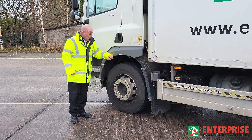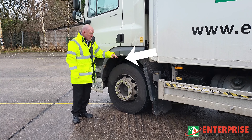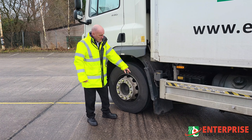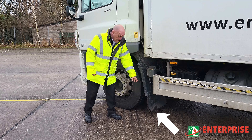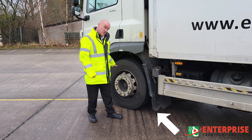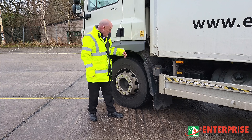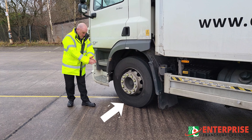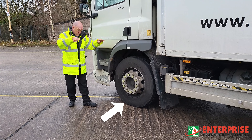Starting with the exterior, the first thing we're going to do is check the wheel arch isn't too close to the tyre due to too much weight pushing it down. Check the spray suppression to make sure it isn't touching the floor — the only thing that should be touching the floor is your tyres. Wheel arch not too low, spray suppression not too low, and the tyres themselves should not be spread out across the floor too much due to excess weight.